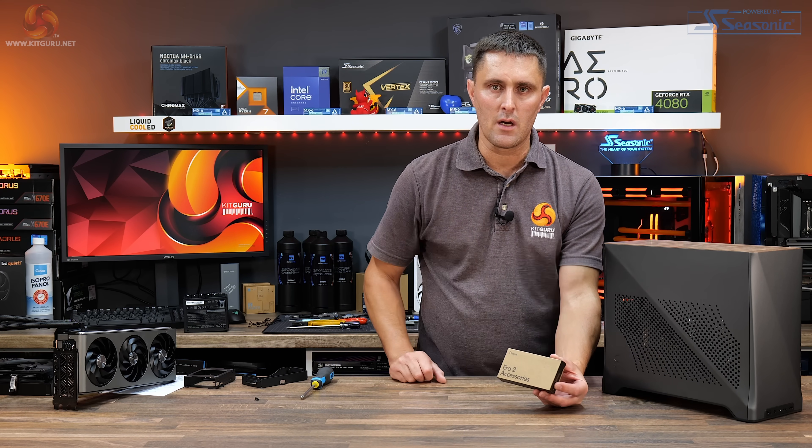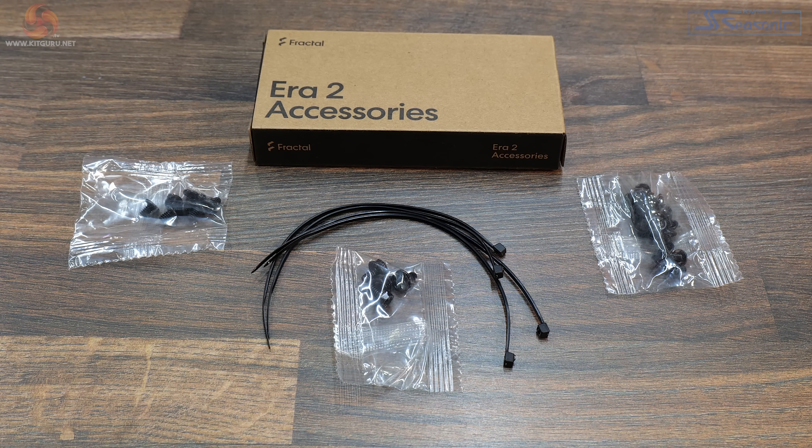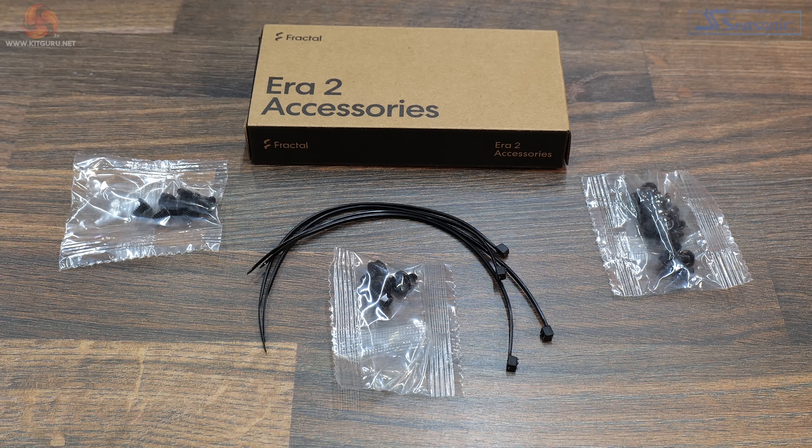The only accessories included with the case come in a small cardboard box — inside there are some assorted screws for installation and a few zip ties.